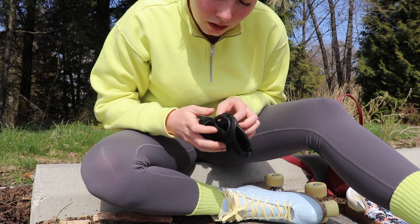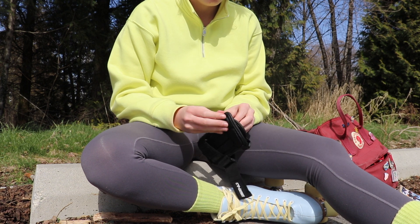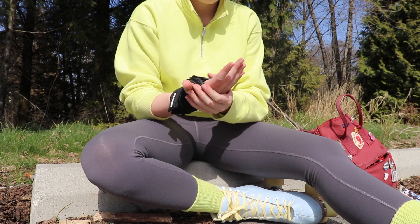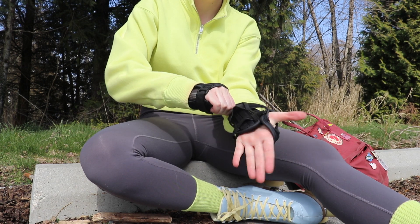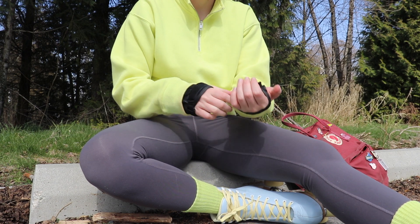I've got my wrist guards and then we're gonna be ready to go. I like to put my AirPods in because just listening to music and rolling around is a lot more fun.